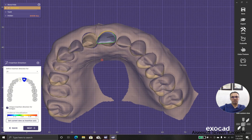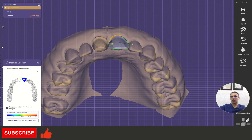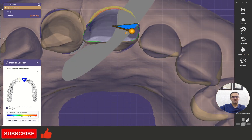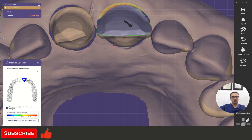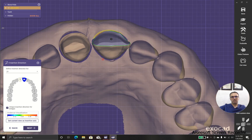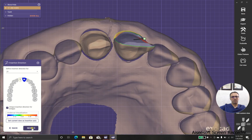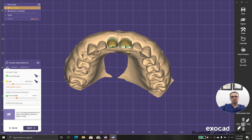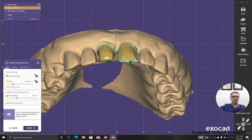We could, for example, choose this direction, but the milling will not mill here and the margins are an undercut. So it may be better to choose a direction like this. And as we know, undercuts in laminates are so rare because we don't have the opportunity to make undercuts.